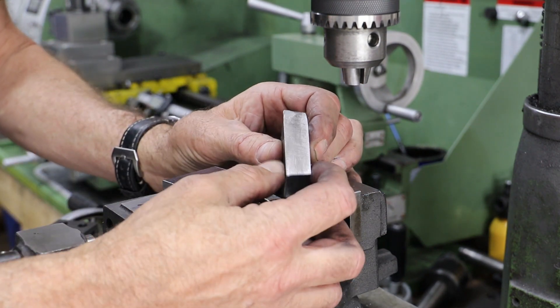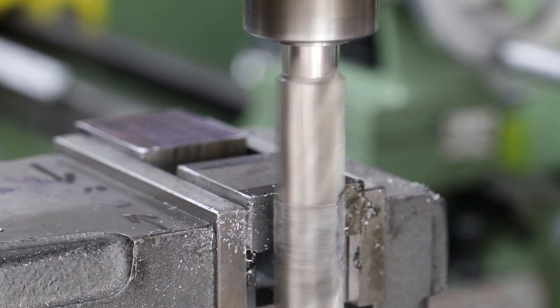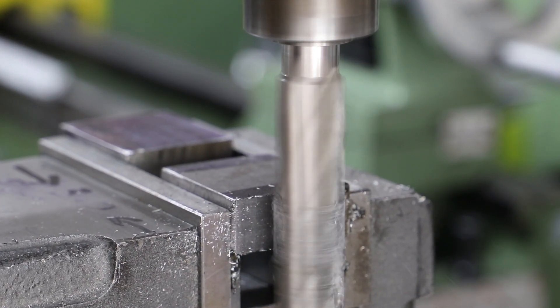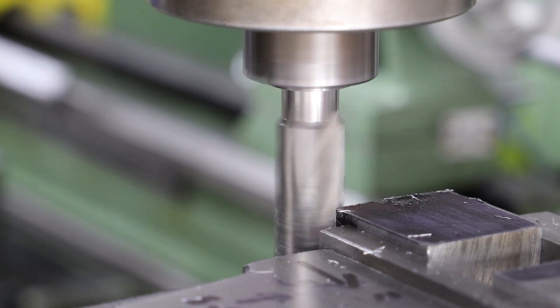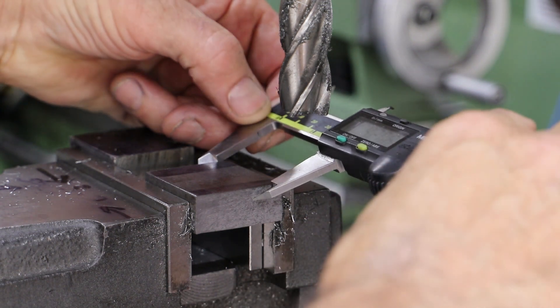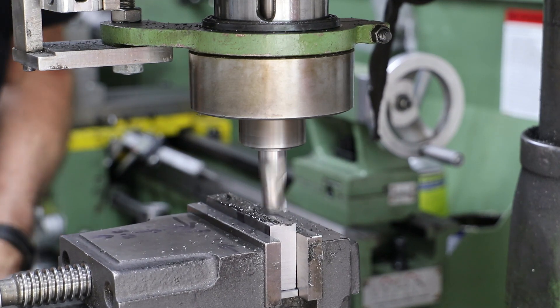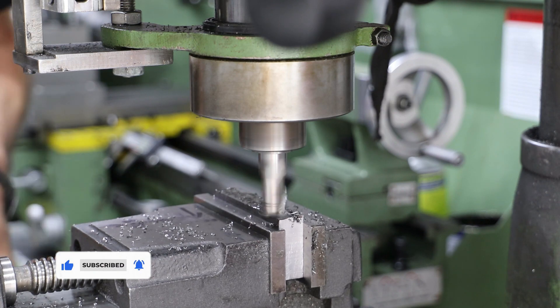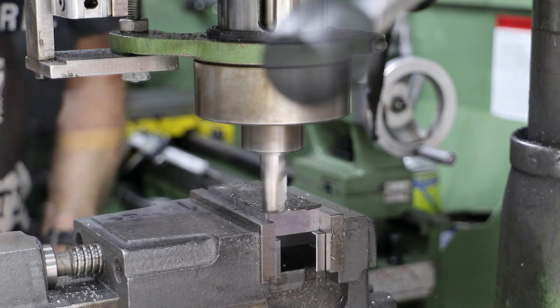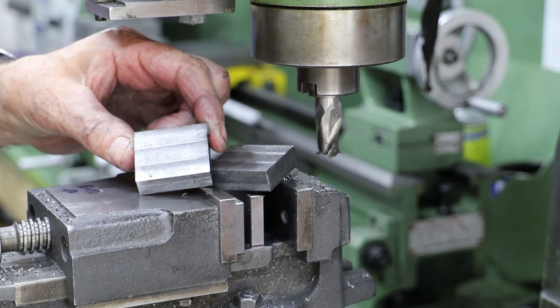There's no half-inch or 12.7mm stock available, so a big lump of 5/8 mild steel bar (15.8mm) needs to be brought down to size. A couple of lumps are cut off and work begins in the mill — first on the short sides using a chunky end mill to achieve 41mm length, then repositioning to work the longer sides down to 36.5mm top to bottom, and finally reducing the thickness to the required 12.7mm.